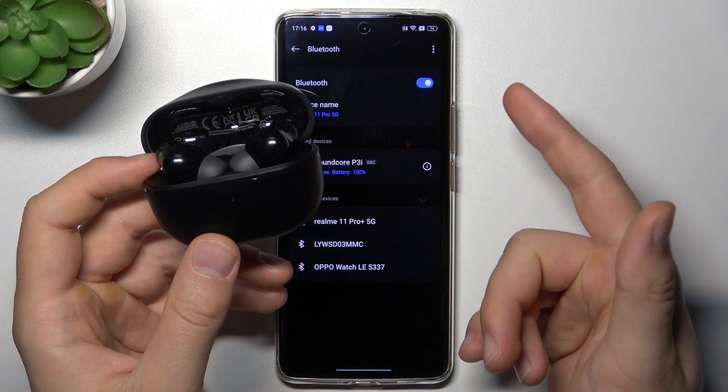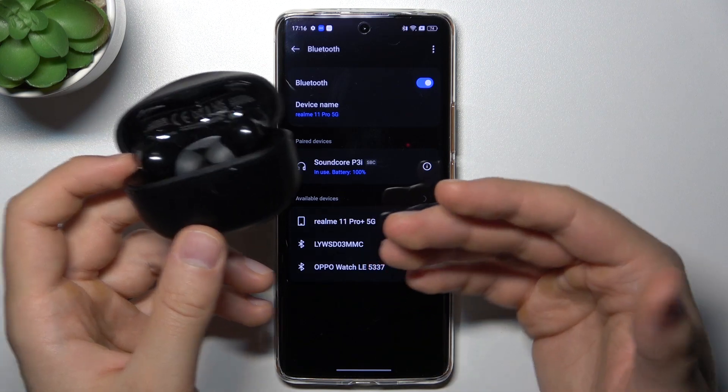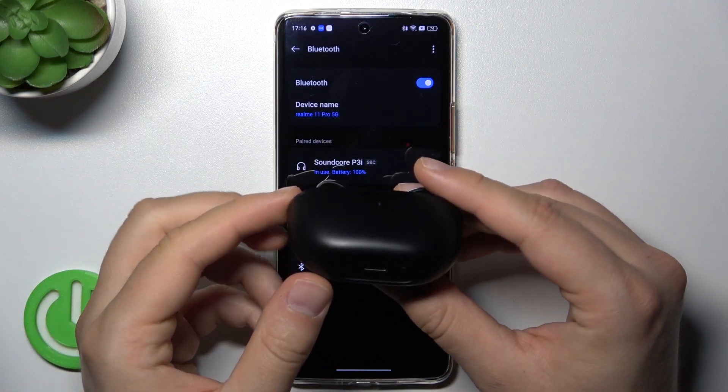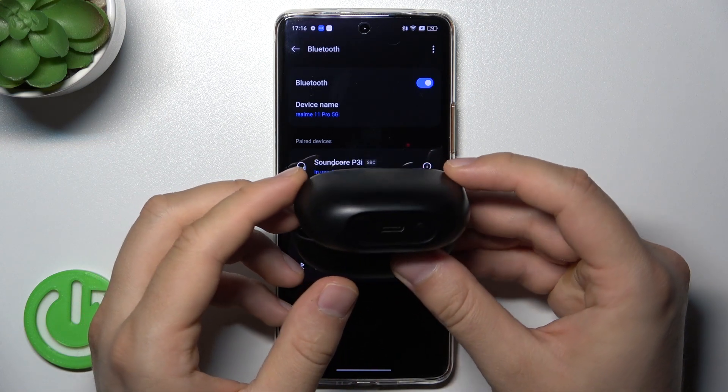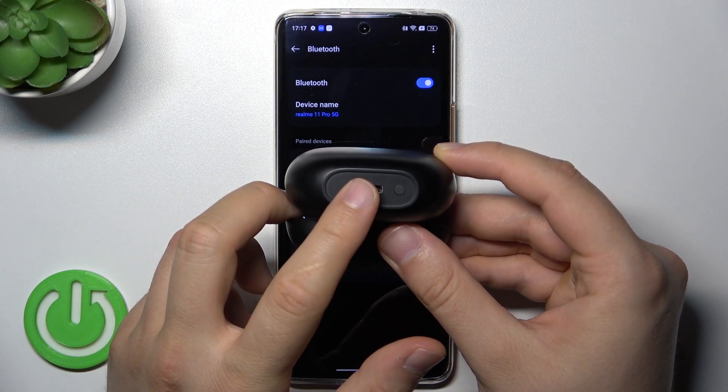So what do you have to do? First of all, remember to put both earbuds inside the charging case and charge them for about 20 minutes using the USB-C port.